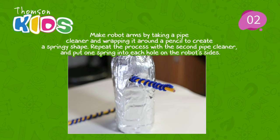Step 2: Make robot arms by taking a pipe cleaner and wrapping it around a pencil to create a springy shape. Repeat the process with the second pipe cleaner and put one spring into each hole on the robot's sides.